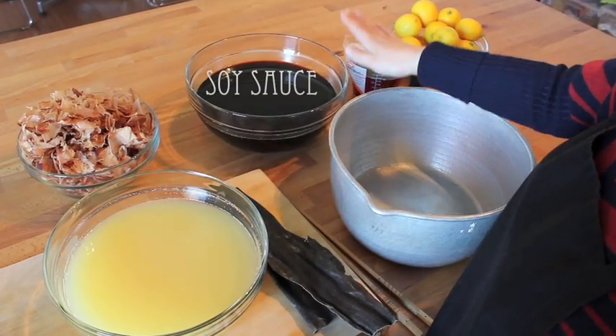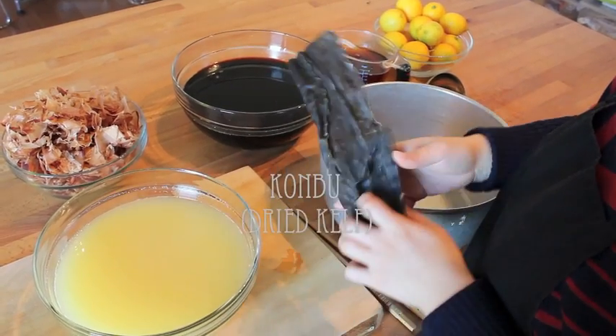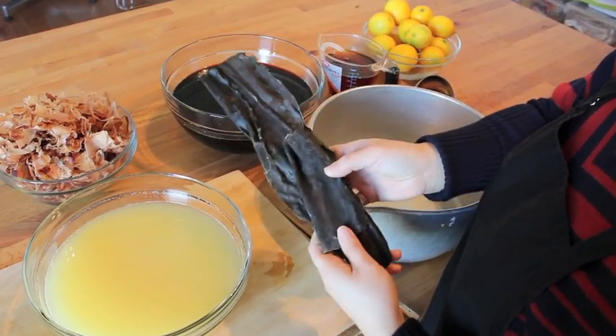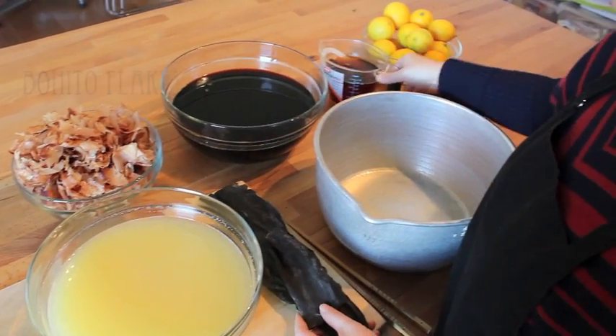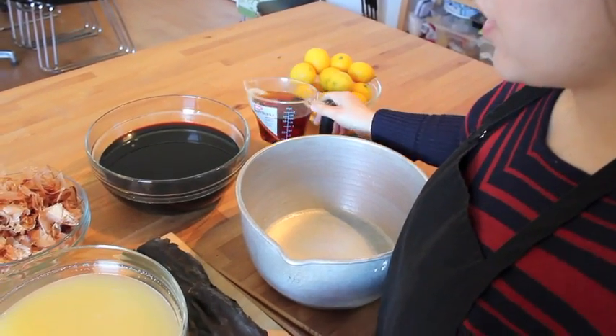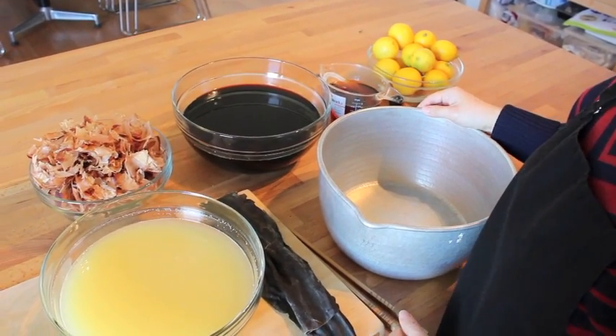Here's lemon juice and here's the same amount of soy sauce, and Japanese kombu — we are using makombu today — and bonito flakes, and this is mirin, sweet sake. So here are five key ingredients for making ponzu sauce.